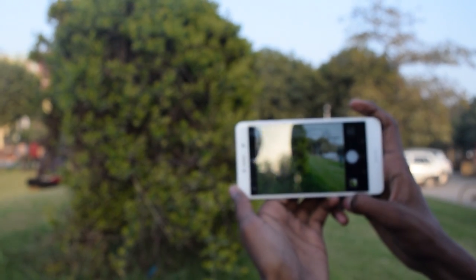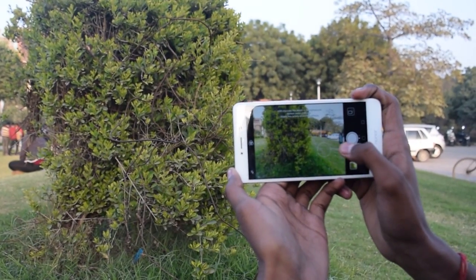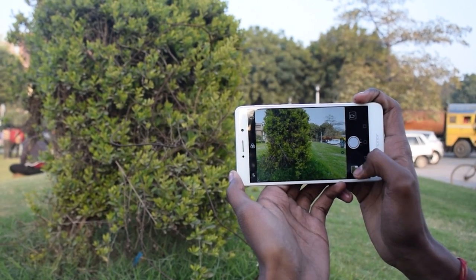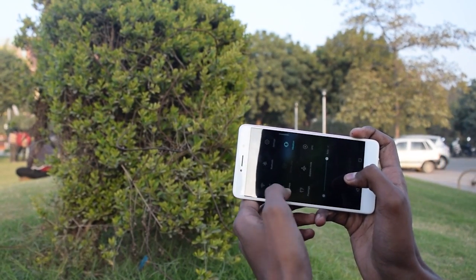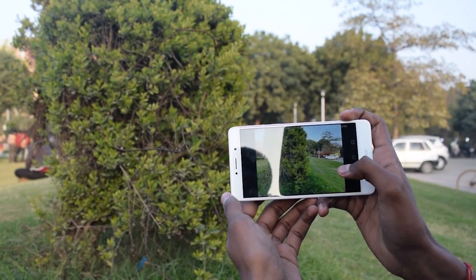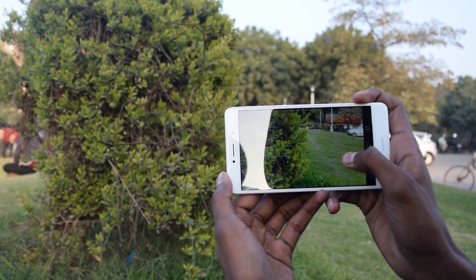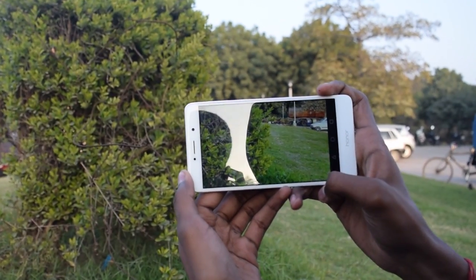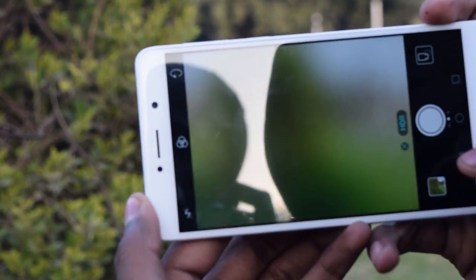Now this is the HDR mode. You can see the details are quite nice — every single leaf is visible and gives good detail.